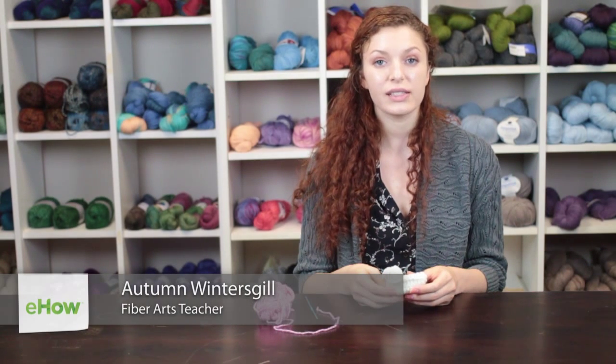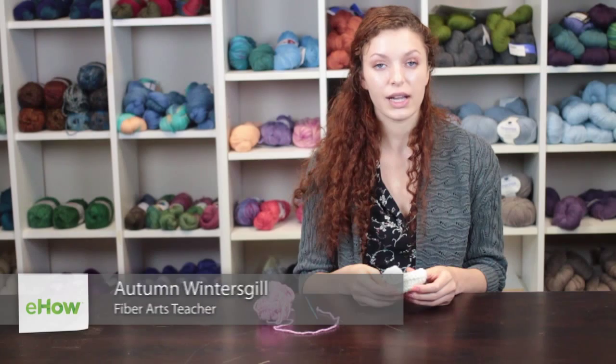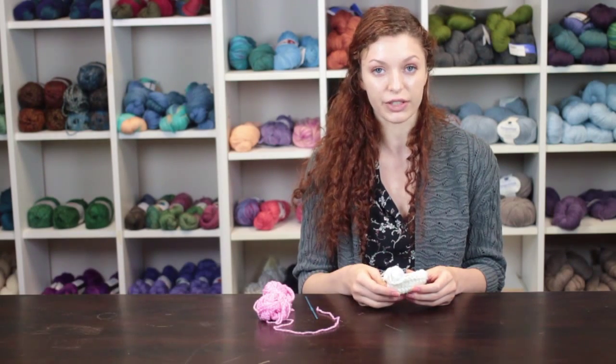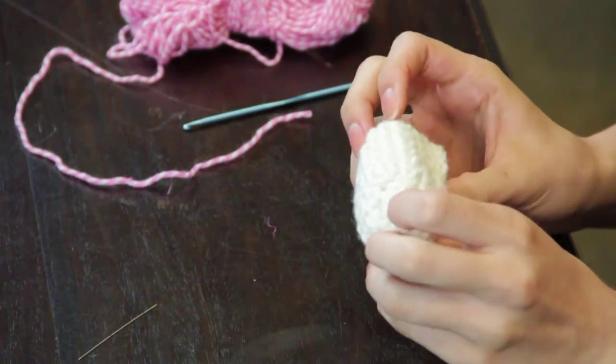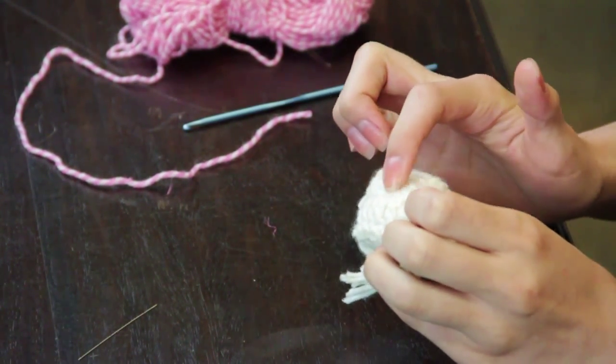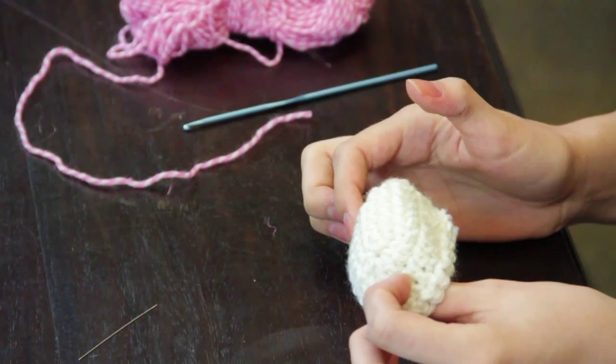Hi, my name is Autumn from Knitting in the Red, and today we're going to talk about how to crochet baby loafers. This baby loafer was made by making a base as you would make the base for any baby booty.